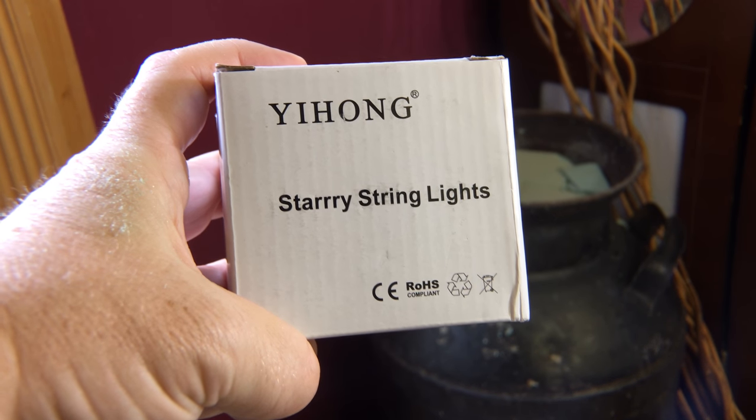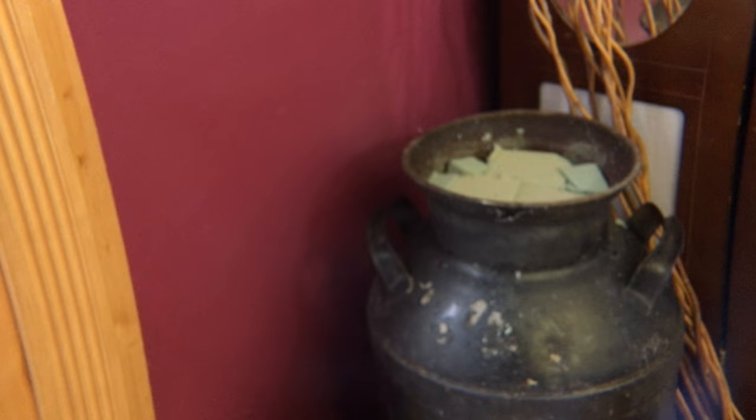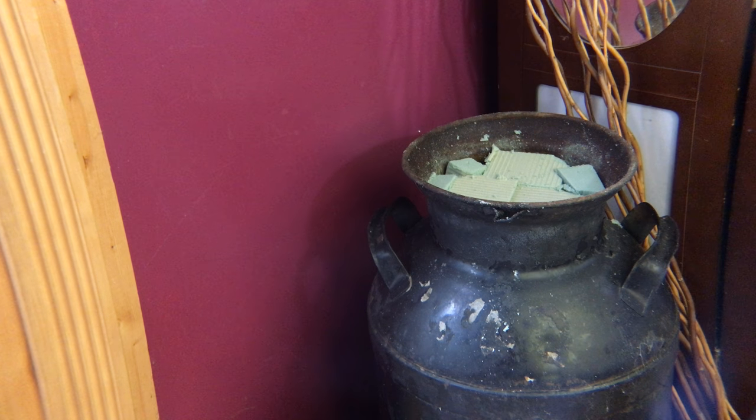These starry string lights — I did receive these items for free or at a reduced price in exchange for my honest review. All opinions are my own, of course. The other items I did receive for free or at a reduced price, but they were not for review.